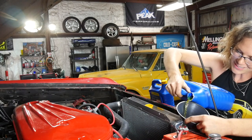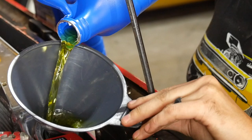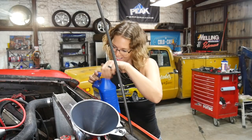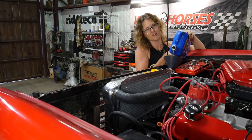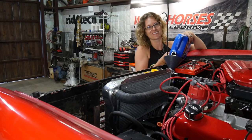Drink up, little lady. Time for another gallon. Something tells me it's all of a sudden gonna be full and just start spilling all over the floor. We'll need to add more after the engine cranks up and cycles coolant, but once we get the radiator full, that'll be a big step.